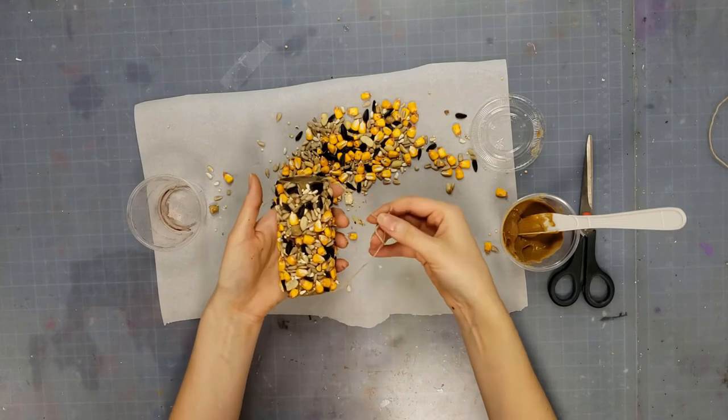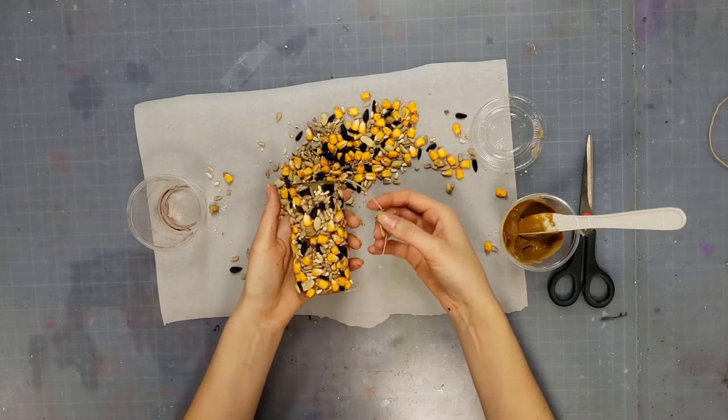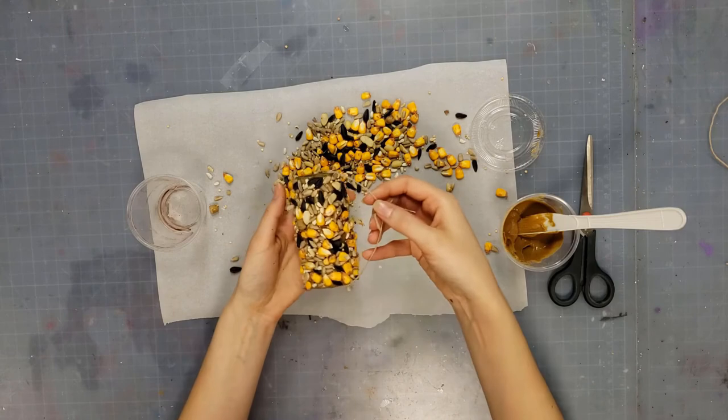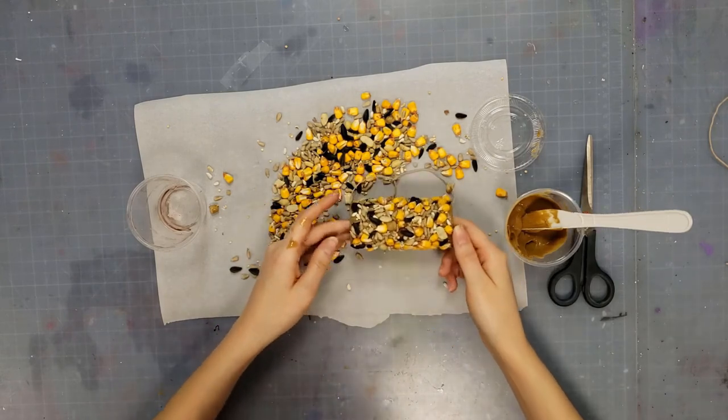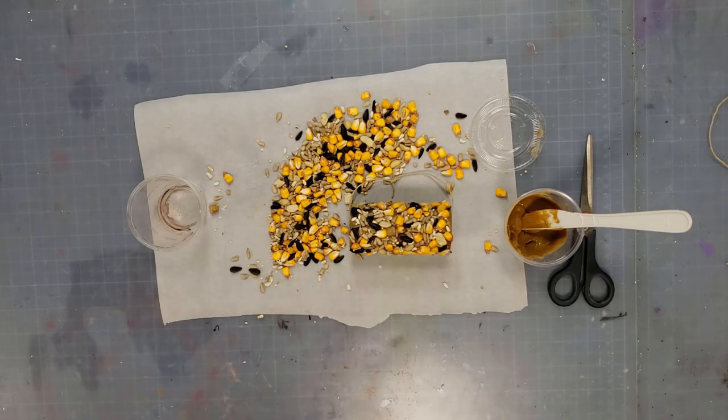A nice little thing for Thanksgiving for the birds. I hope you enjoyed this craft. Stay tuned next week. Bye!